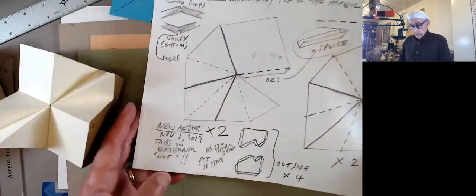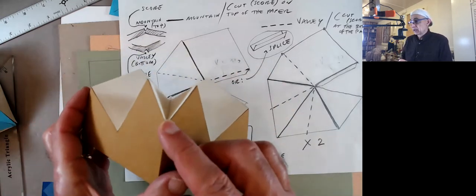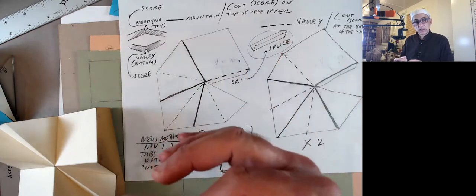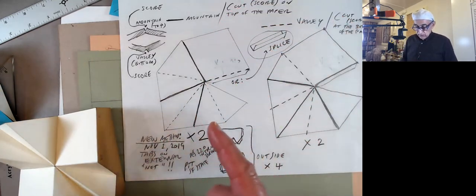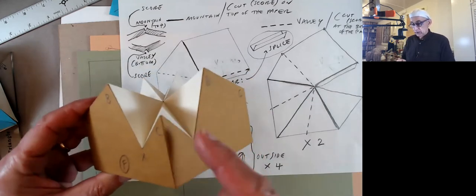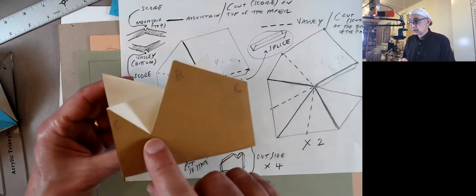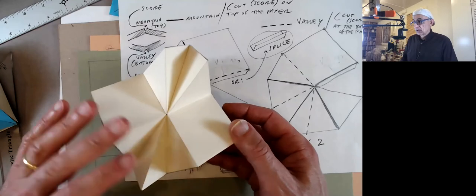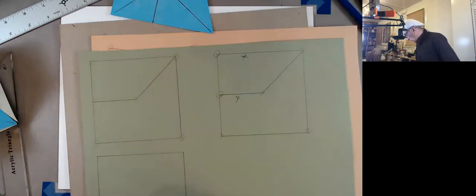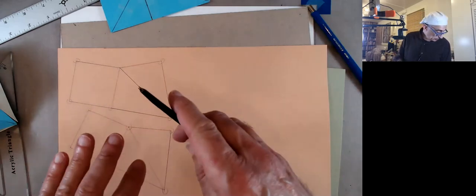I don't know if you've ever done origami — sometimes the folds there are called valleys or mountains. So this would be a valley, this would be a mountain. Depending on the convention, one may be shown as a dashed line, the other as a continuous line. So for us, when we fold it, because this is fairly thick, we're going to use the knife. If it's a mountain, we're going to score on top. The way to remember is: score on top of the mountain and score under the valley.